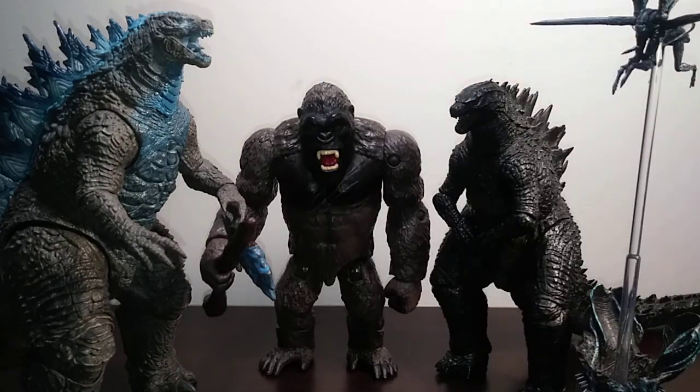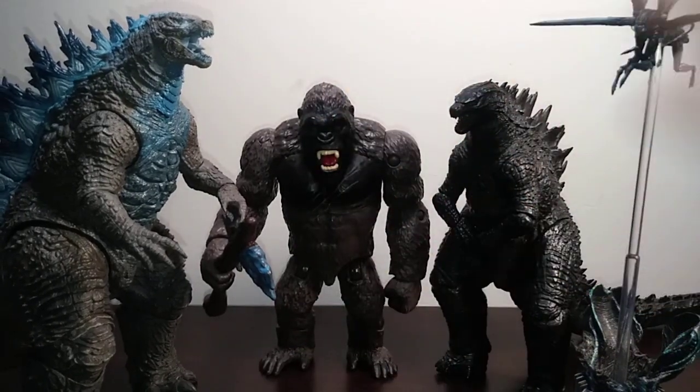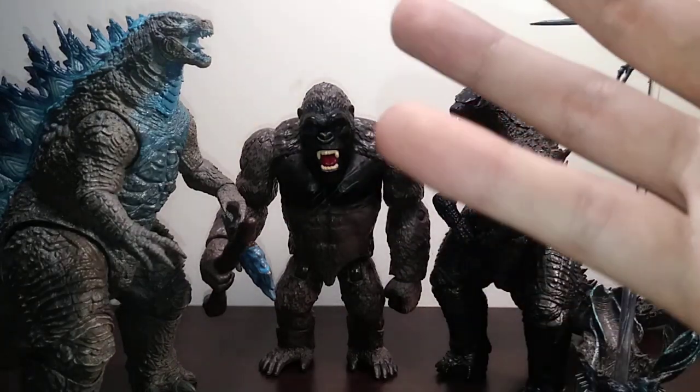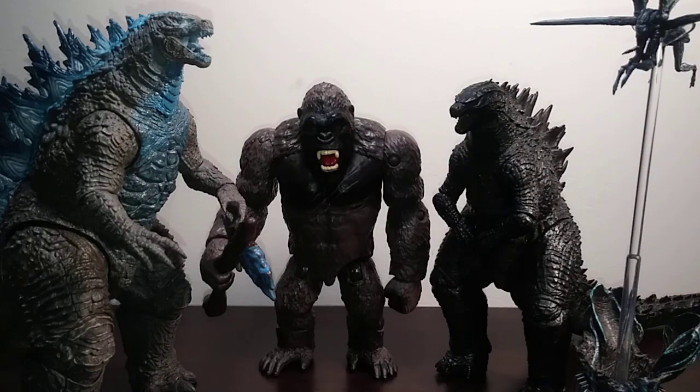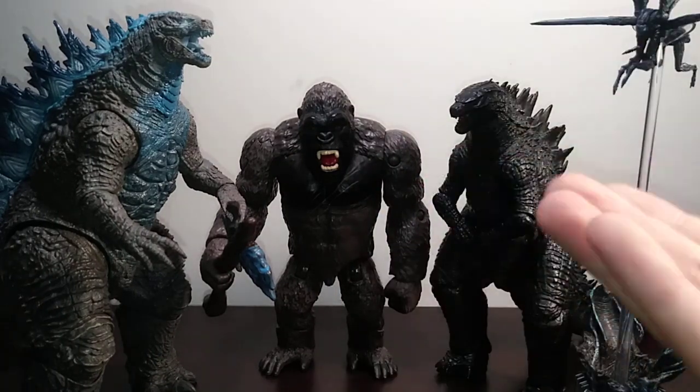Now for the ones I really want them to make — I really only want them to make three specific monsters, and they're all different versions of Godzilla. First: Minus One Godzilla. No-brainer! It's the newest, biggest Japanese movie from Toho in a very long time, if not ever, because it passed the worldwide gross of Shin Godzilla — though Shin Godzilla was only in theaters for like two weeks in America, so there's that.